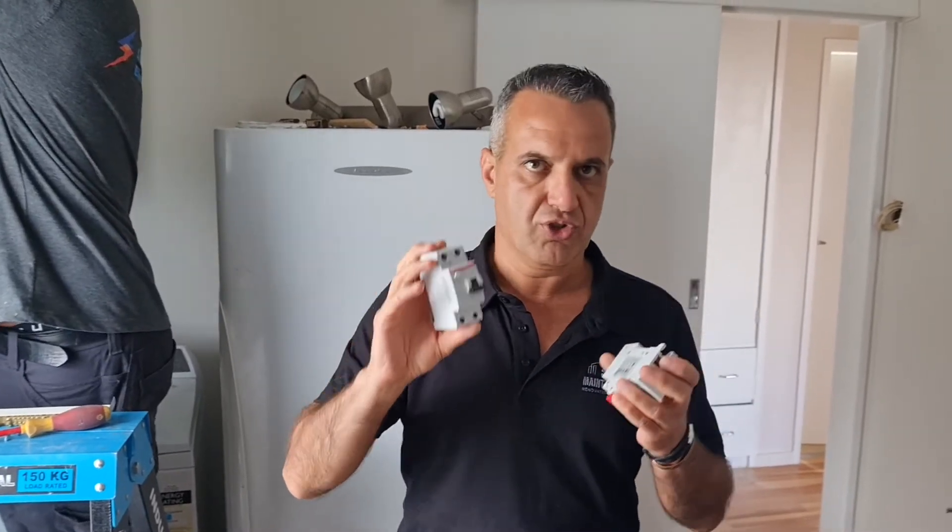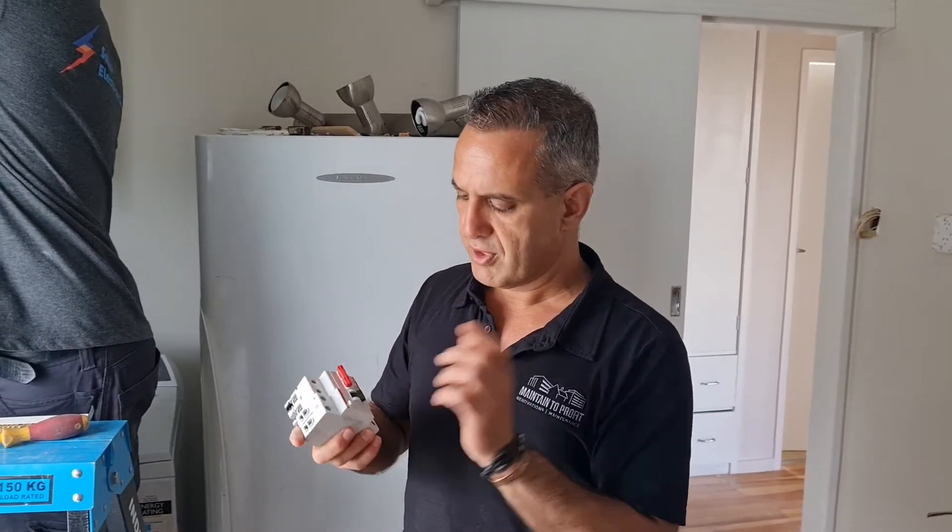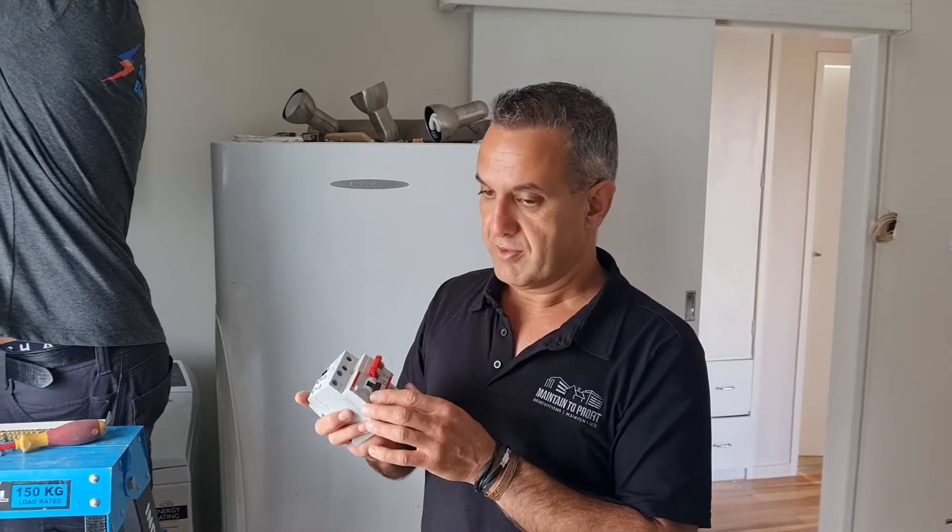RCDs protect your body against electrical shock. The norms are 10 milliamp RCDs for hospitals and schools, and 30 milliamp RCDs for residential properties. So if you have that type of switchboard, make sure you get a licensed electrician to come and check it.